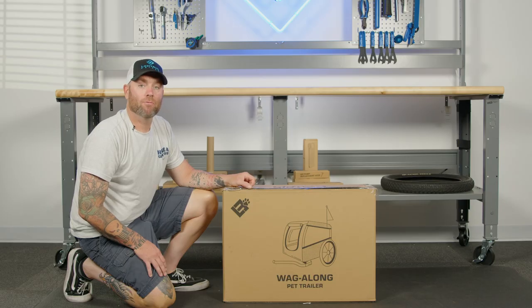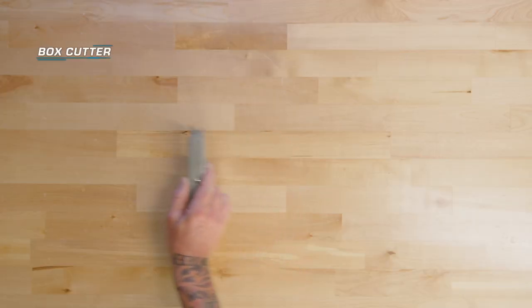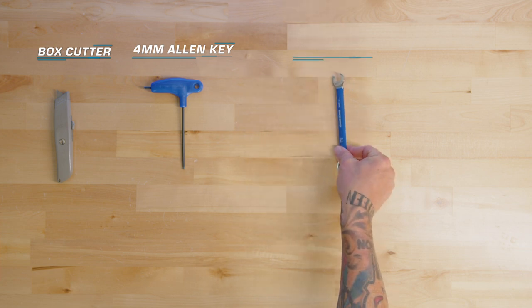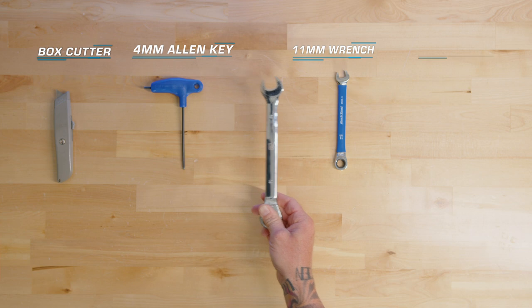Before we get started, we're going to need a few tools: a box cutter, a 4mm Allen, an 11mm wrench, and an 18mm wrench.